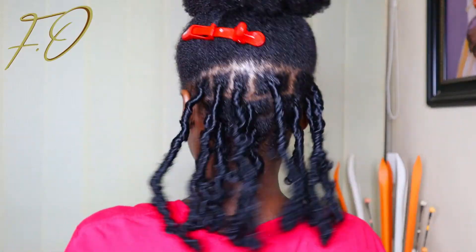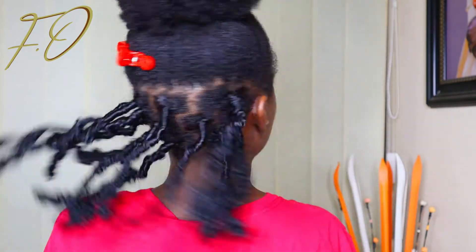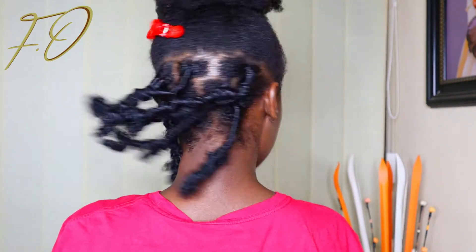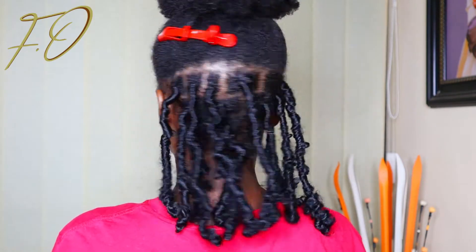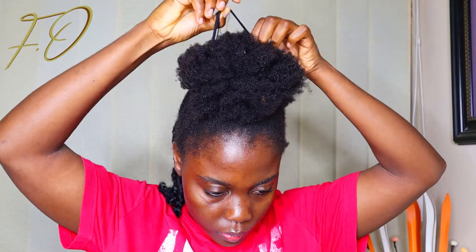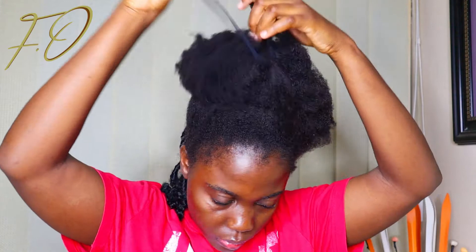Alright guys, so this is what the back looks like — I'm done with the butterfly locks at the back. This is my first time ever trying this particular hairstyle and I think I did pretty good if I do say so myself. Next up we are going to start with the yarn and needle style in front.